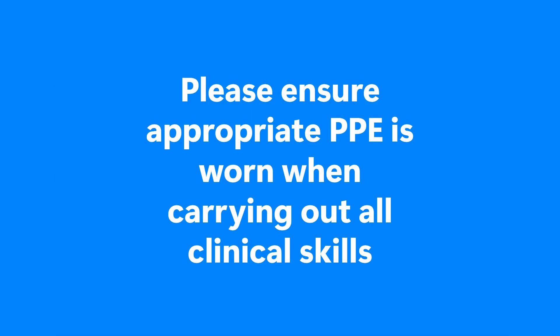Please ensure that appropriate PPE is worn when carrying out all clinical skills, including aprons. Aprons have not been worn during the making of these skills videos to reduce noise interference.